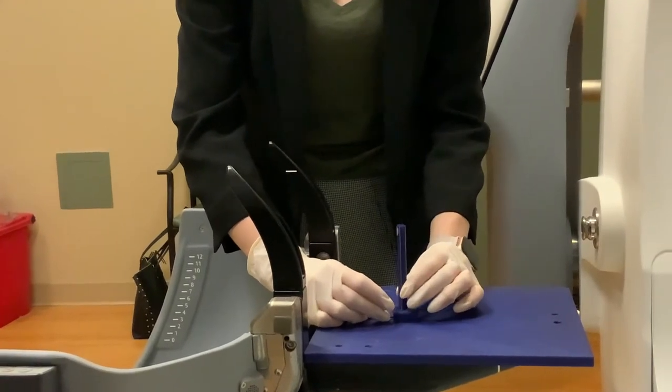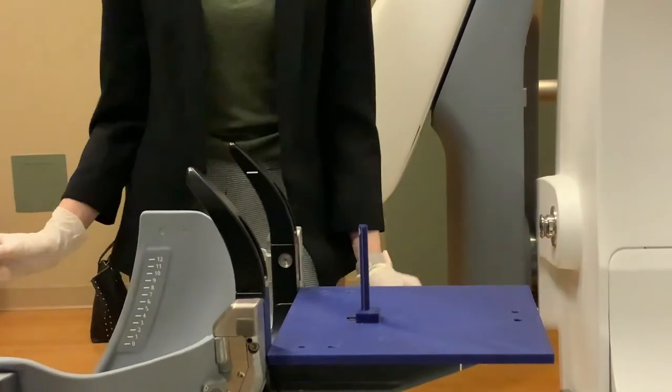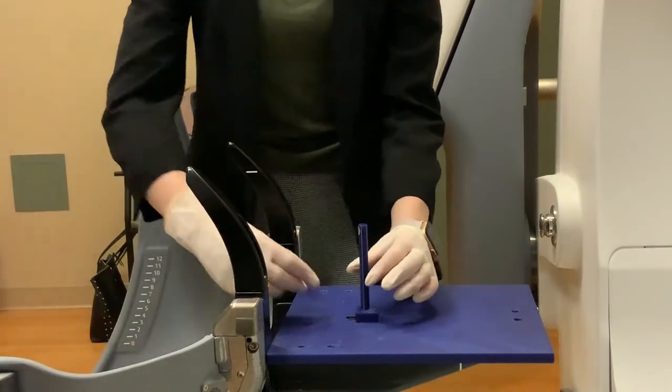In practice, the procedure takes less than a minute to set up and confirm 1mm shifts for the X, Y, and Z directions.